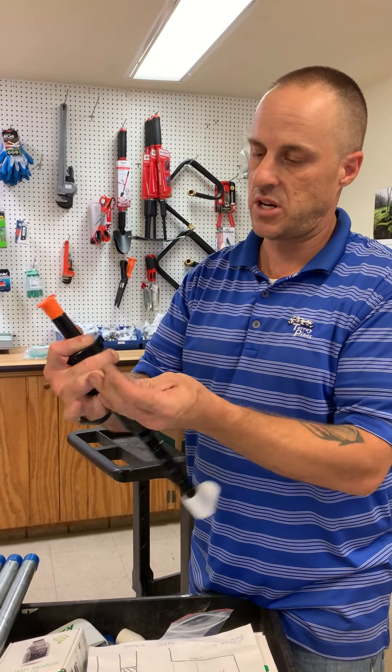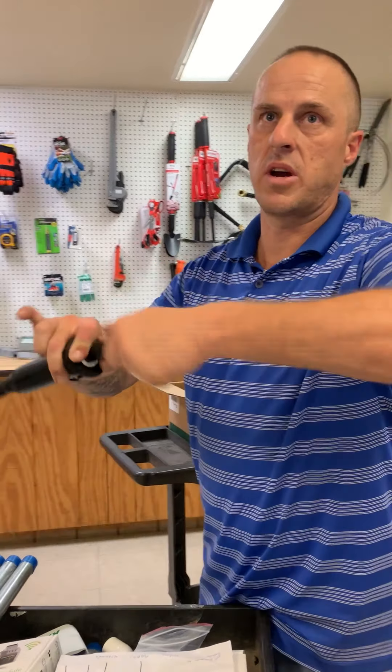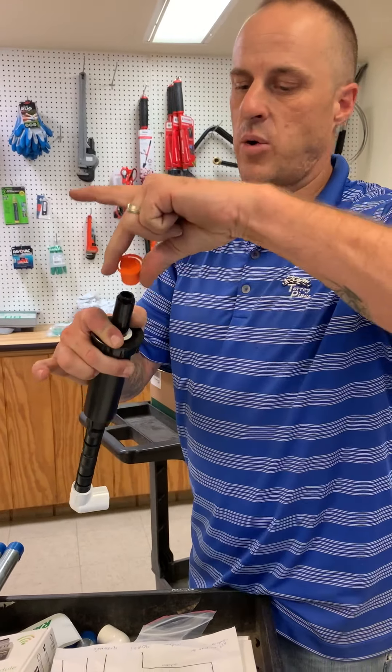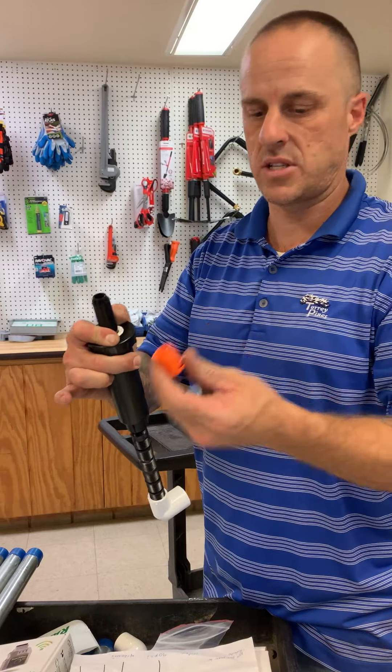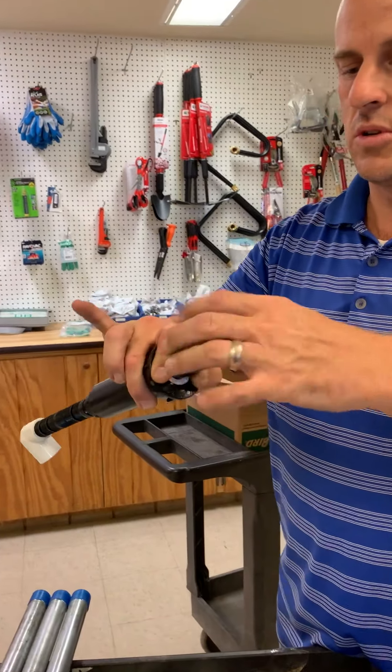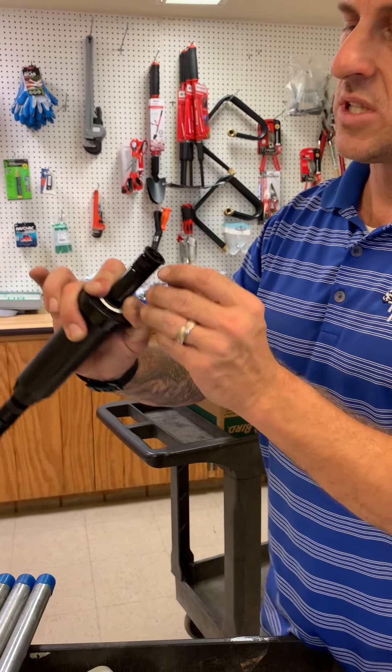We'll take this cap off — these are for flushing. So before you put these on, you're going to want to turn that zone on and flush all the water out of here. Leave that orange cap on, and then after you've got everything flushed out and everything's coming off clean, your filter goes in there.